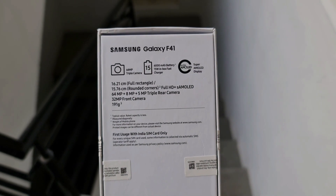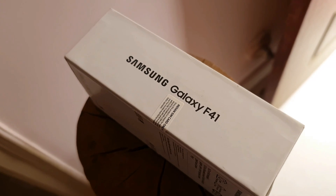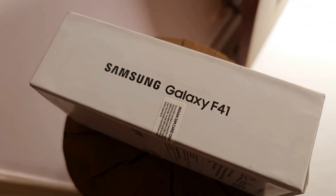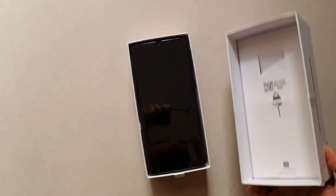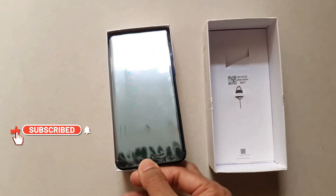Before we go ahead and take a look at this phone, let me request you to be a part of the Apex community to stay updated with Samsung phones, Galaxy watches, Android applications and more tech related subjects. All you need to do is just smash that subscribe button which will be highly appreciated. Now let's get rolling.